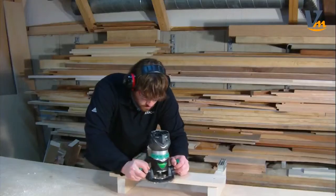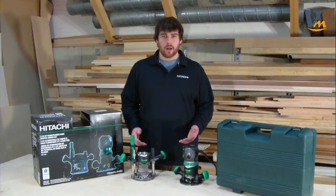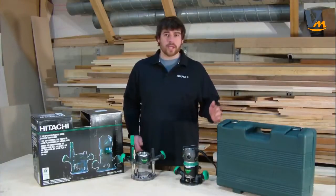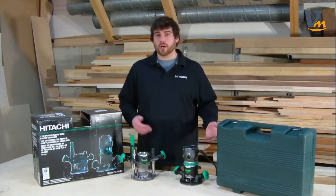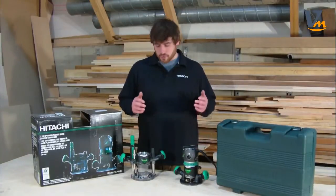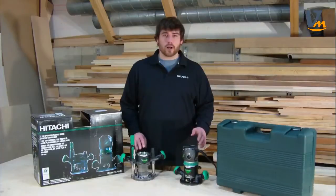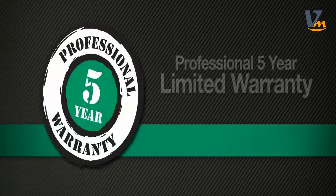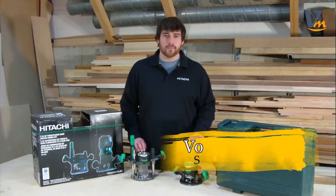I really like this entire router kit. I think it's extremely versatile, whether you're a contractor or a homeowner. It's well thought out, and all of it is extremely accurate. It comes with a lot of great accessories useful for home projects or contracting. With a fixed base and a plunge base, you can accomplish almost any task. And best of all, it comes with a five-year warranty. This is going to last a long time, and I could recommend this tool to anybody.